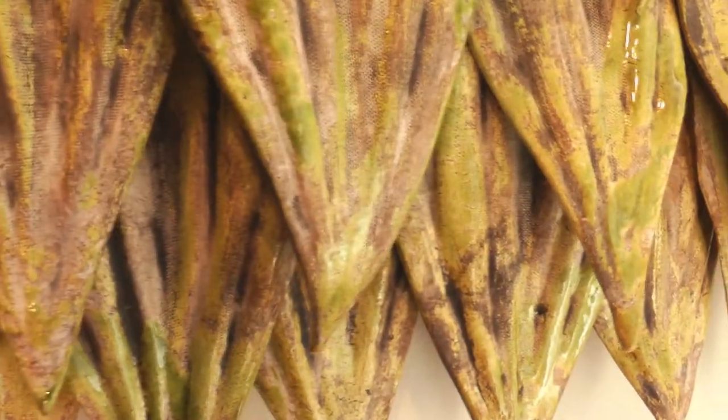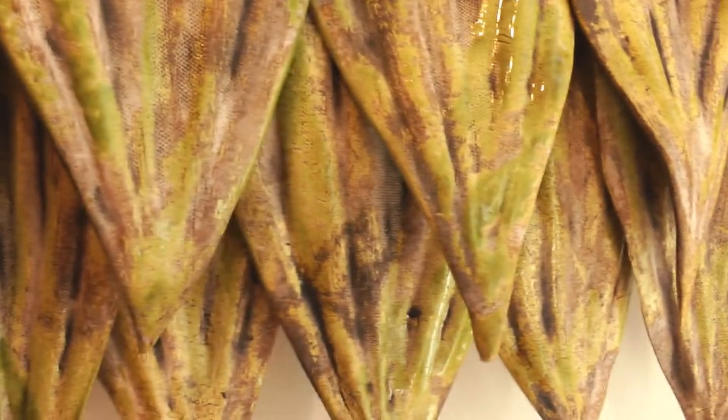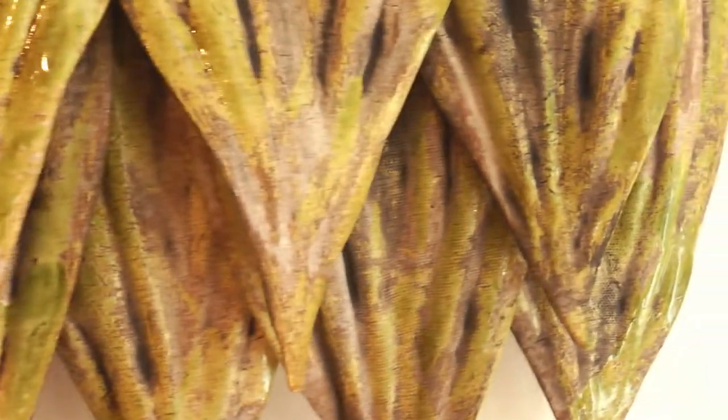I'm using very minimal glaze. I just wanted to highlight the valleys and the different places in the piece.